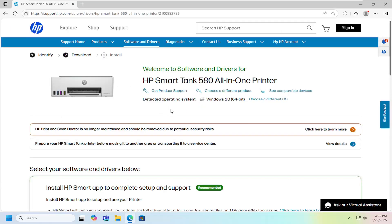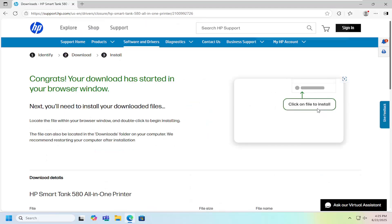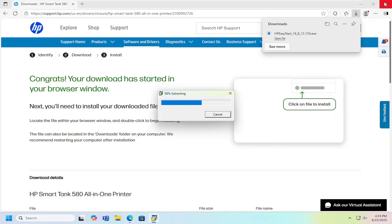Go ahead and open that up and then you want to scroll down on this page and you want to select underneath all software and drivers. There should be an item that says easy start printer setup software. Select the download button for that and once it's done downloading go ahead and open up that file.